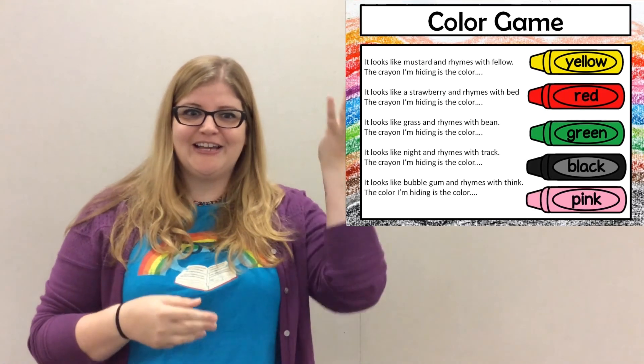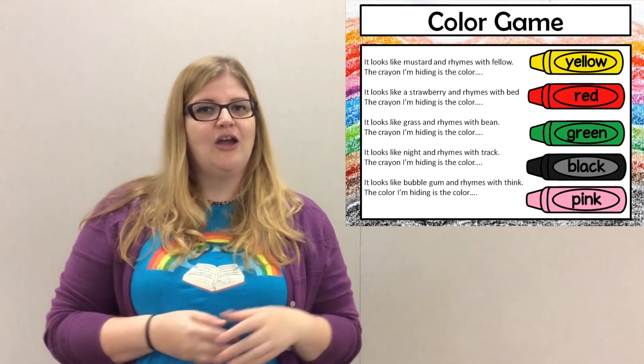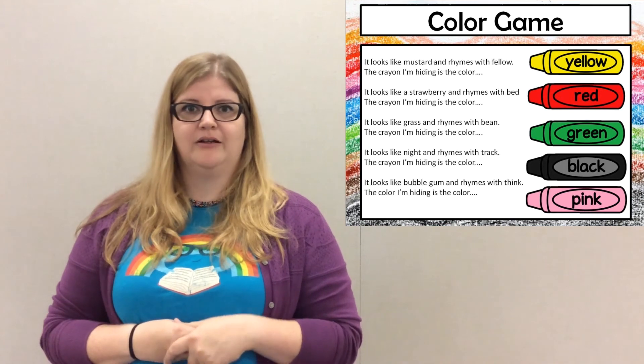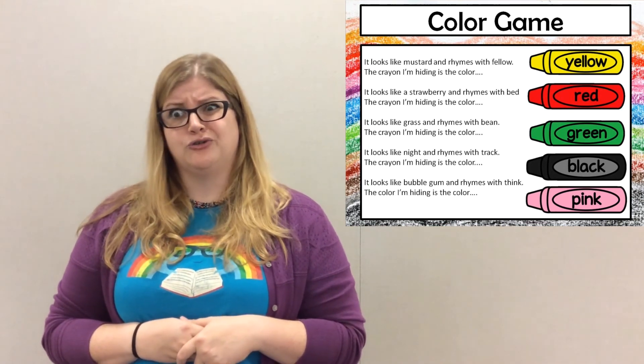Oh, such a beautiful color. Look at all of those different ones. Y'all are wonderful at this. Try to think of different words that might rhyme with some of your favorite colors.